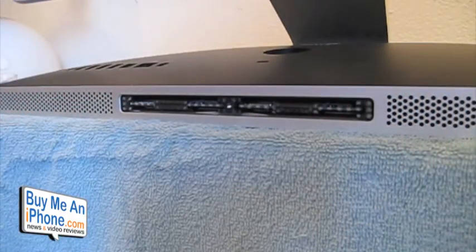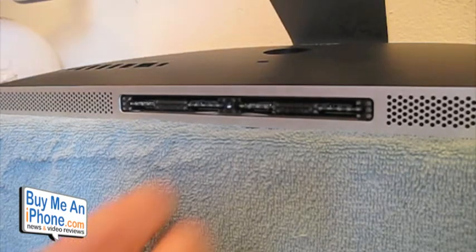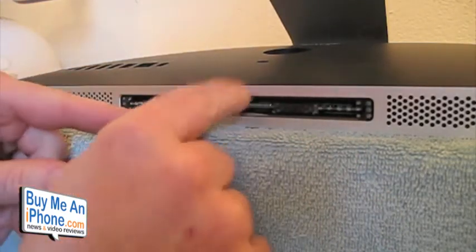We've got the plate off, and as you can see there are two sticks of one-gigabyte RAM in there. What we're going to do first is show you how to take them out.